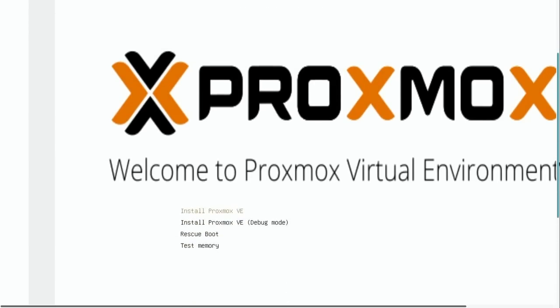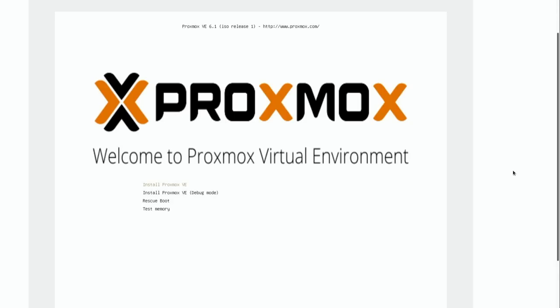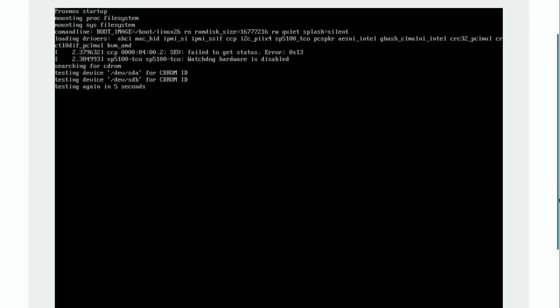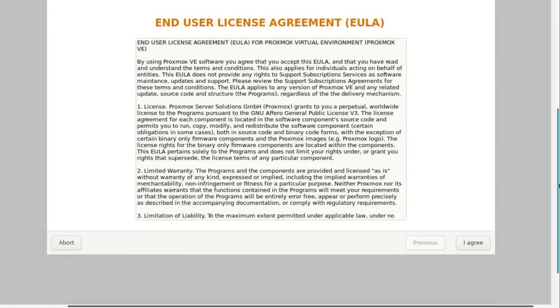And here we have the Proxmox boot screen. I'll press enter to install Proxmox — this will be the same as if I was actually standing in front of the server with a keyboard. Now it's starting up. At this point in the installer we have the end user license agreement that I'm going to agree to. Hopefully I'm not signing my life away.